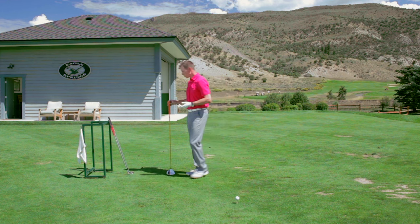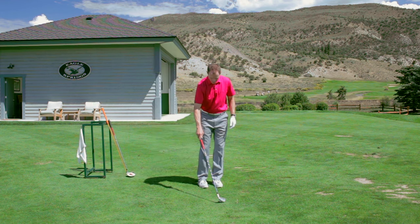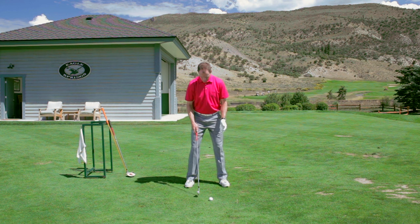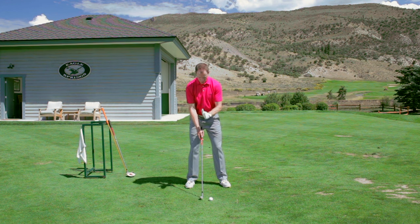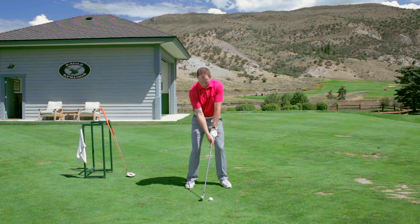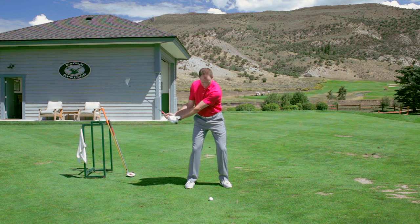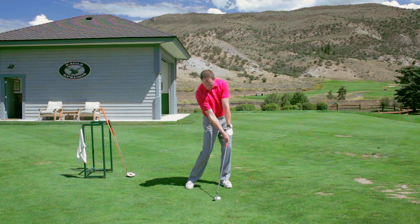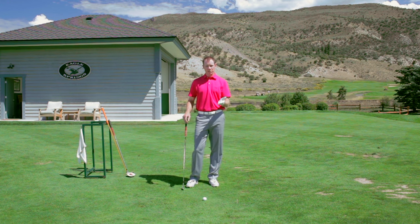As we move to a shorter club — let's say the six iron — we're going to move the ball just barely forward of the middle of the stance and our sternum is more in line with the ball. That's going to promote an angle of attack that is slightly down, where we can hit the ball and then the turf, which promotes good contact with the mid iron or the hybrids.